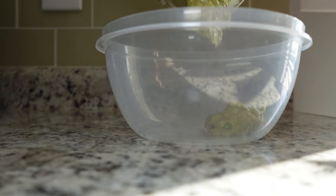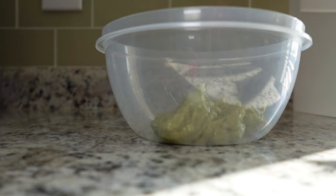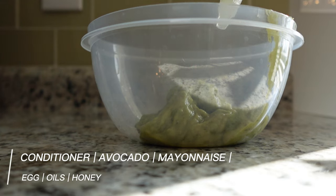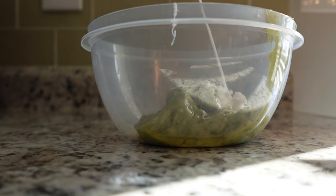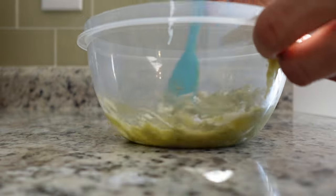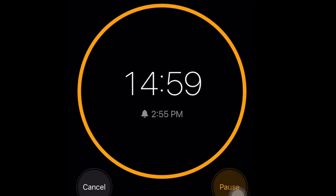The first step to doing my silk press is my DIY protein treatment. In this treatment I use egg, avocado, mayonnaise, honey, oils, and also conditioner to thicken it up. Once you get that all mixed up, you're going to let it sit in your hair.